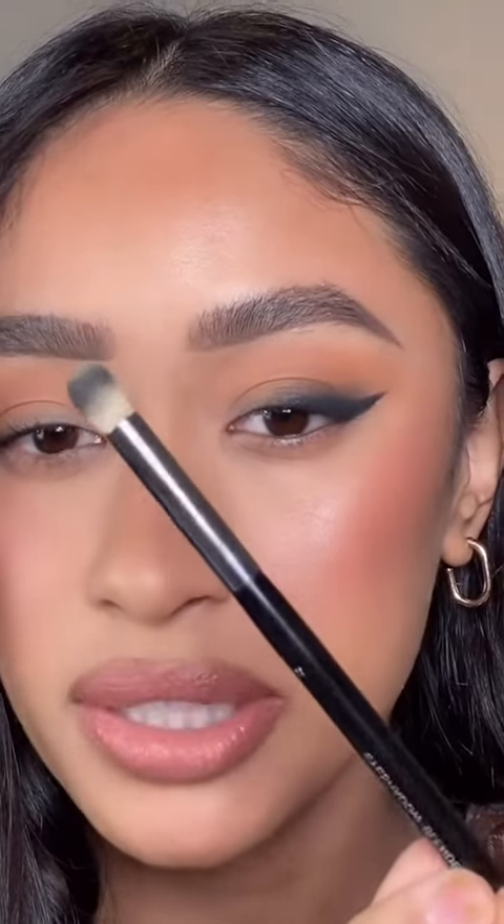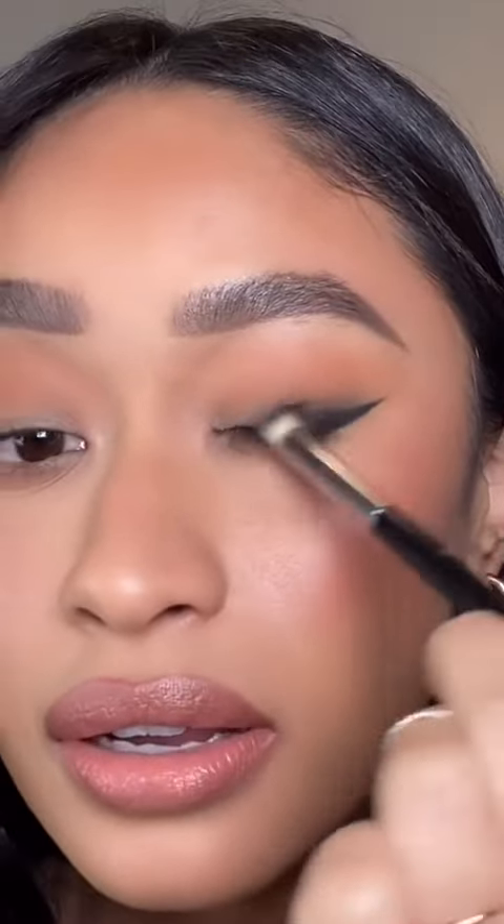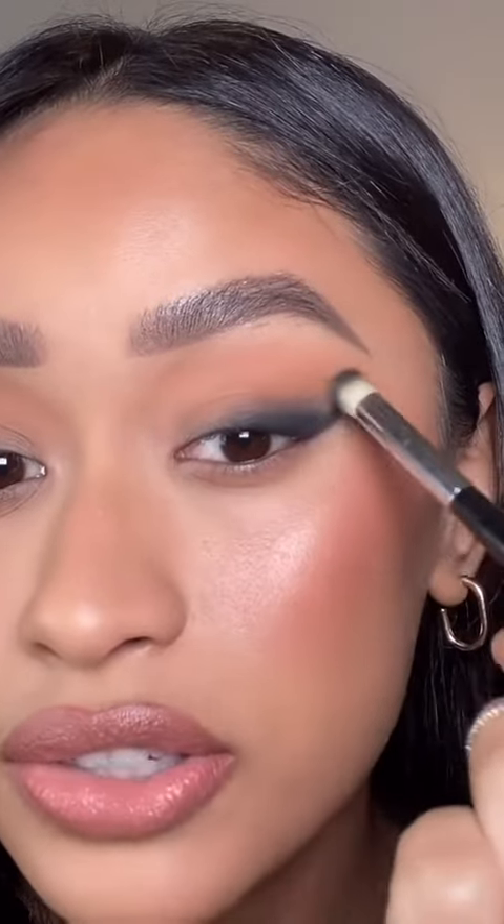Next you want to take a brush that's kind of shaped a little bit like this — it's a little fluffy but not too dense. This is the Chanel eyeshadow blender and you just want to smudge out your liner, just very gently.